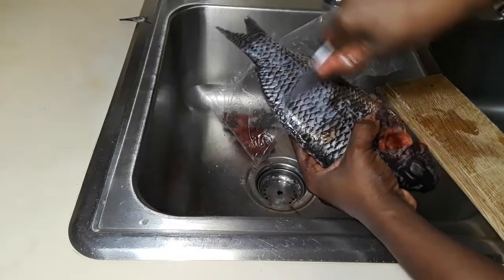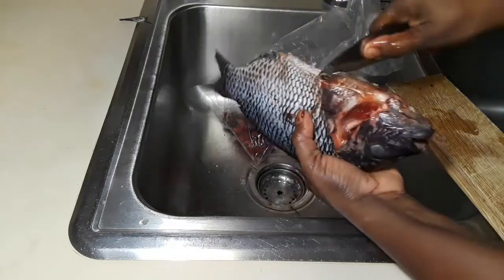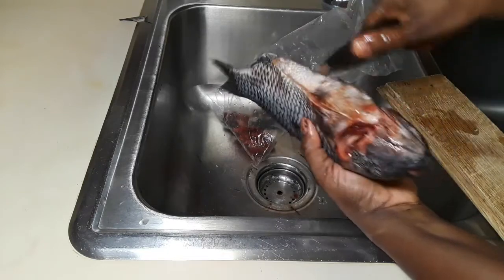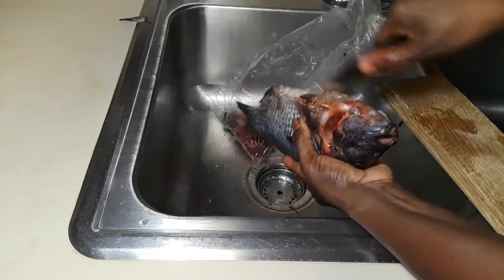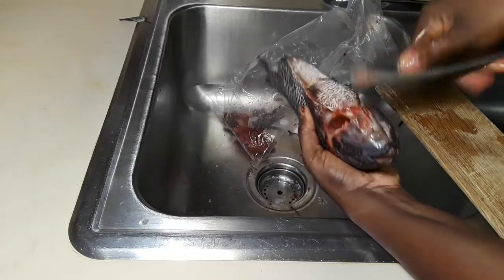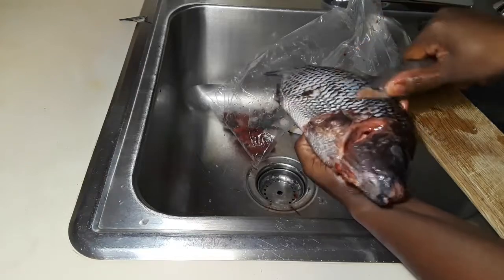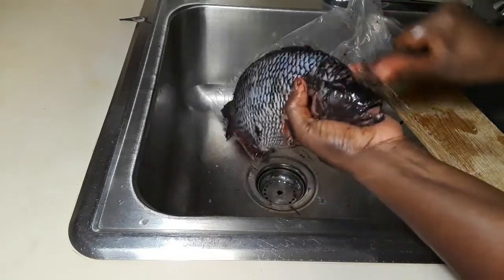Now this is how you remove the scales — although mine was already removed. Look at how much came off. You remove the scales by doing this, and then we continue with the process.